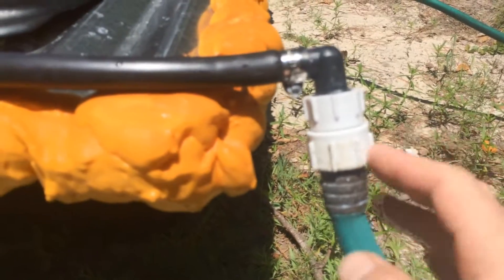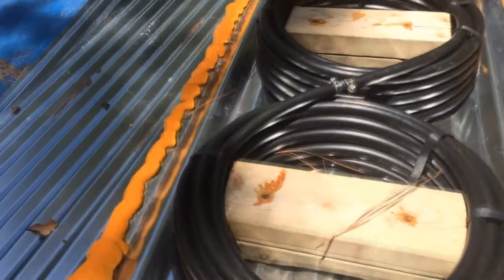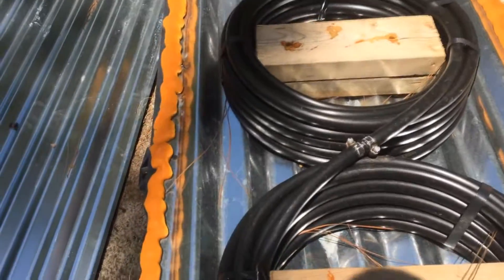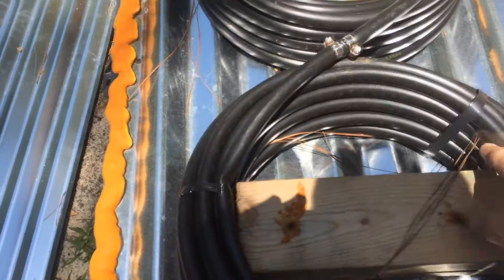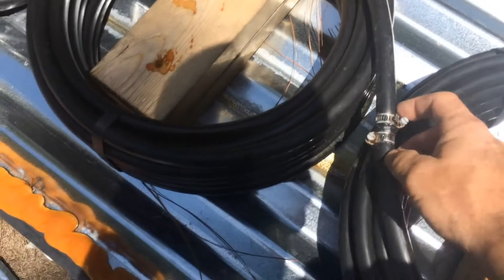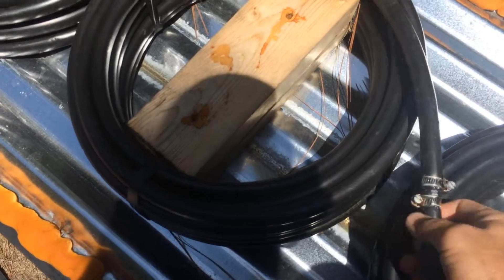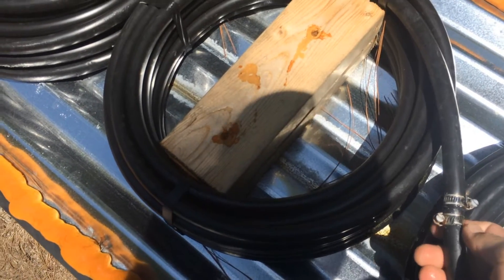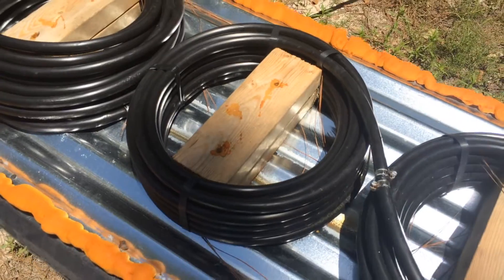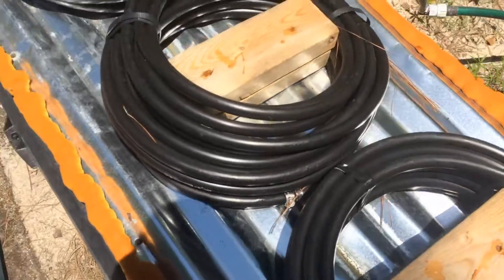The water hoses come in here — three-fourths reduced to half inch — and come across through here. Each section of this is 50 feet of black polybutyl pipe, which is really cheap, like $7.50 or so here in Georgia. I got some clamps and adapters to keep tying the different sections together — I think it was eight clamps for about three bucks.